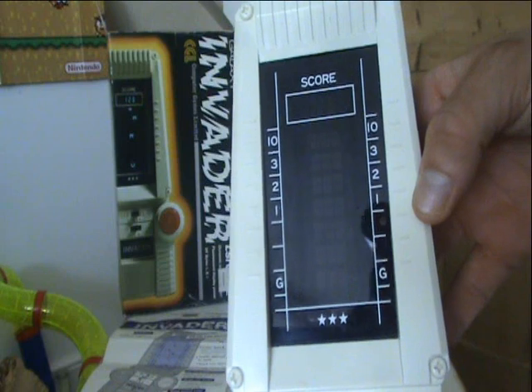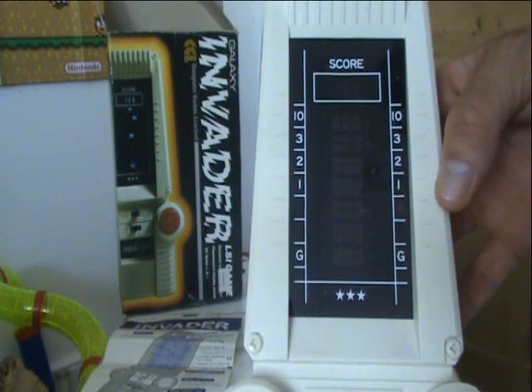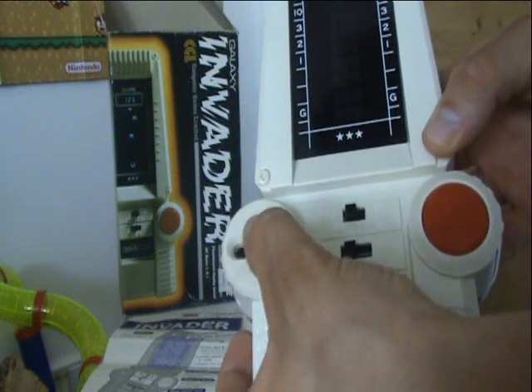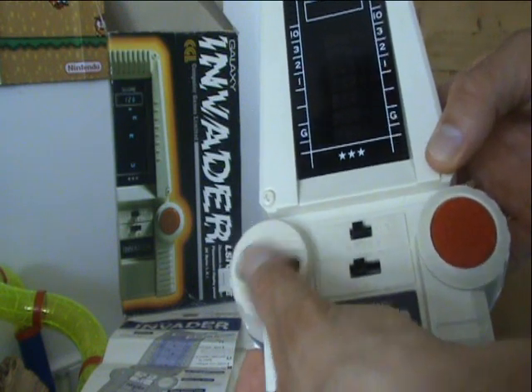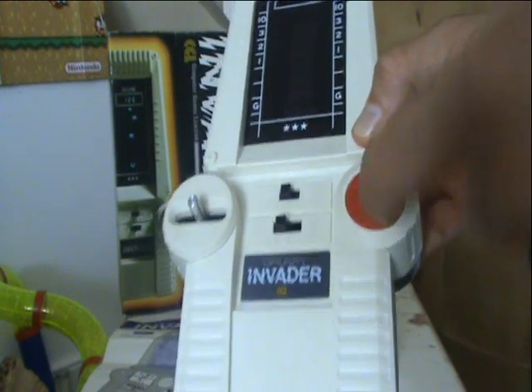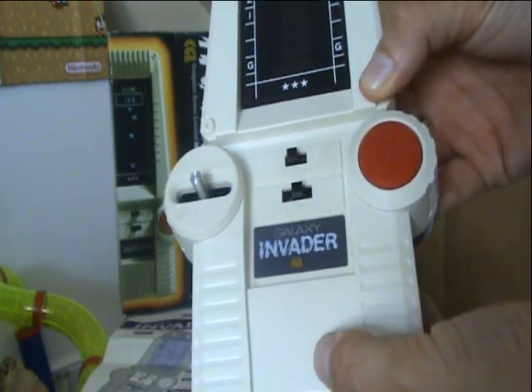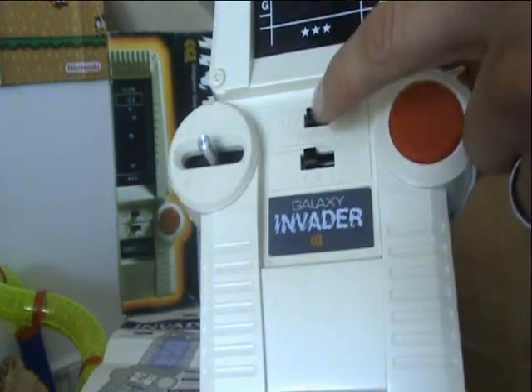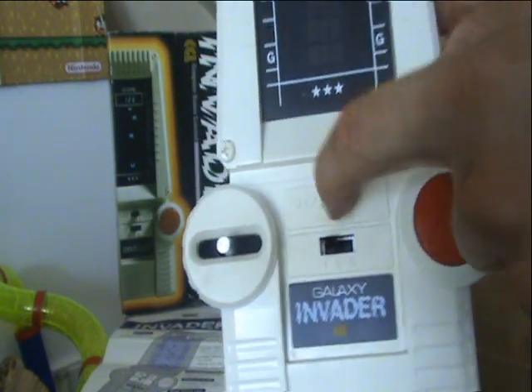If we turn the game back to the front, you can see it has a large LED screen with a point scoring system around the edging. On the left there you have your arcade style control stick to move your missile station left and right, and on the right hand side a large arcade fire button. You have a selection of three different speed levels and your on and off switch. Now let's look at some gameplay.